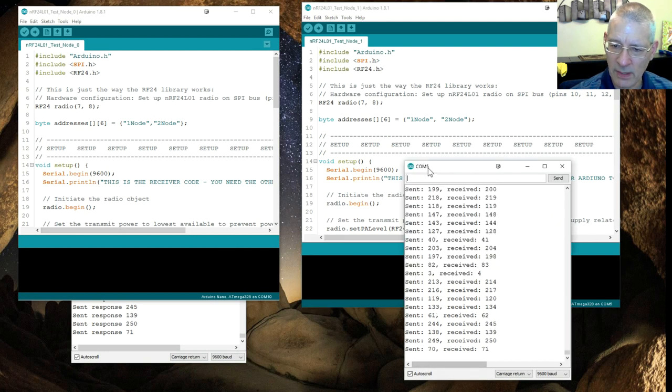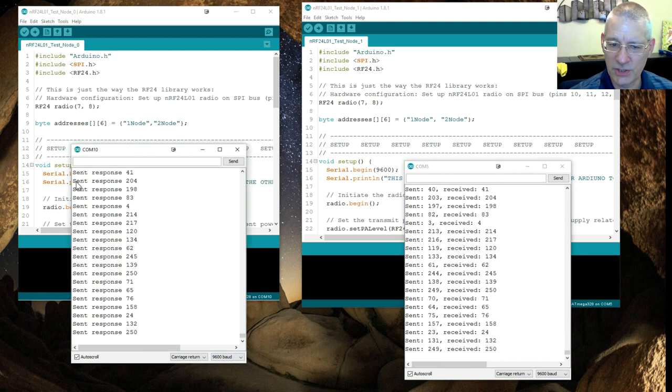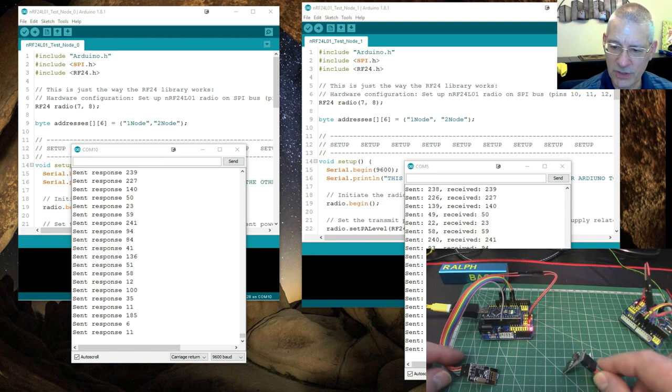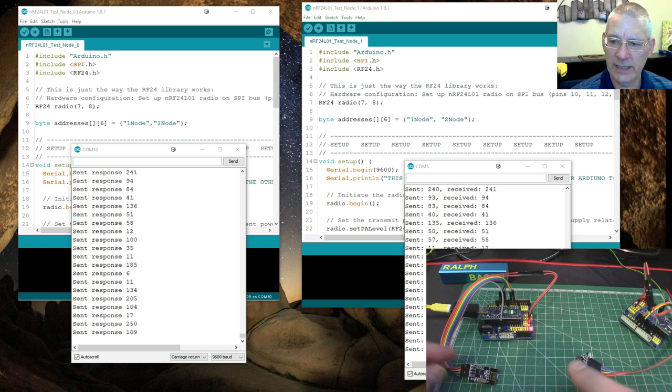The transmitter sketch is sending something and receiving something back, while the receiver sketch is just sending a response. The transmitter is on COM5 and the receiver on COM10. The standard example sketch that comes with the RF24 library lets you type in the serial port window to transmit or receive, but I found it a bit confusing, so I've pared the two programs right down.